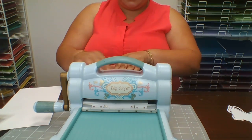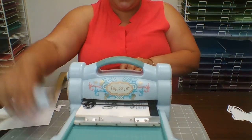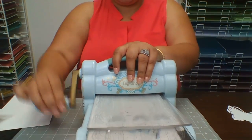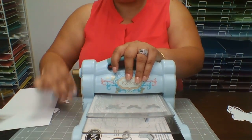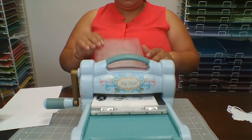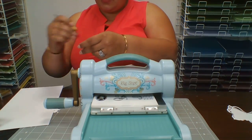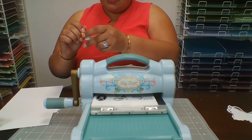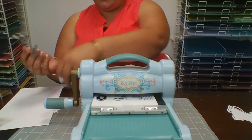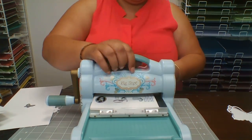We need three of them, so I'm using the paper from the first piece I cut. There we go — that's it, then I won't be needing the die cut machine anymore.